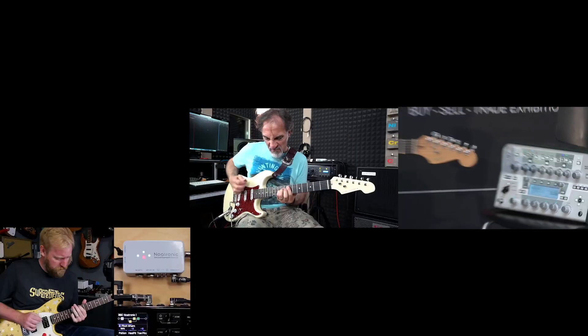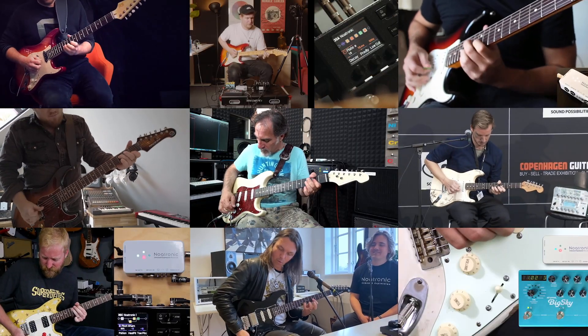We are now ready with a truly next level wireless guitar system, carefully constructed for the most demanding guitarists. The hardware is developed, but we need your help to ramp up production. By supporting our campaign today, you can be one of the first to get a Nordtronic Wireless Guitar System. I can't wait to see how you will rock it.